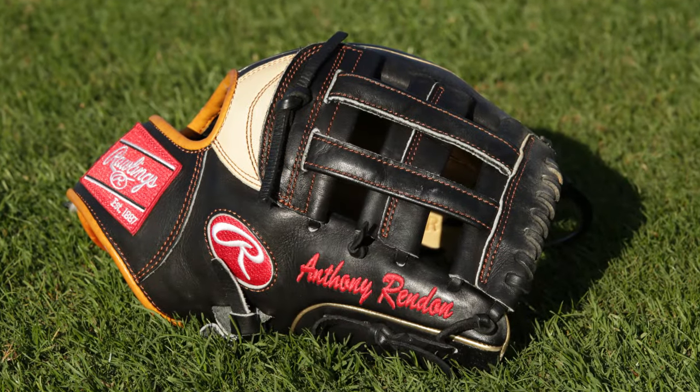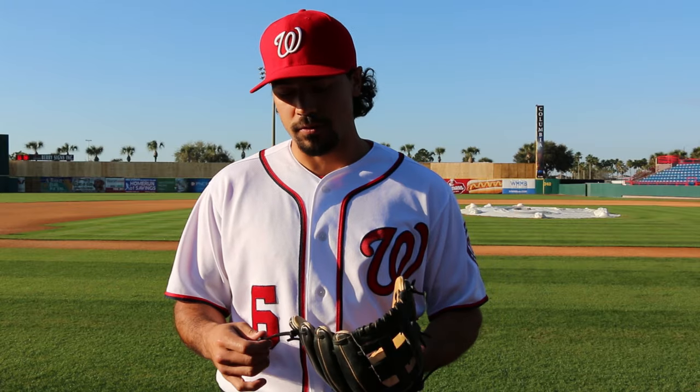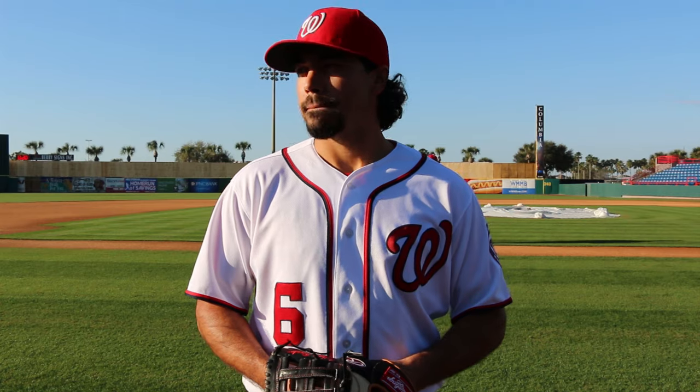A lot of guys get a glove from the year before and then work it in the whole year. What's that process like? It's pretty tough — depending on sometimes you get really hard leather, sometimes more soft leather, but it's just a matter of playing catch with it. I don't put it in the microwave or put shaving cream on it or whatever, just play catch with it and let it form to your hand.